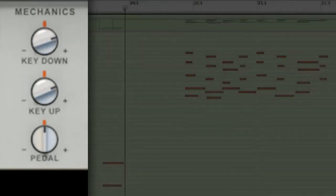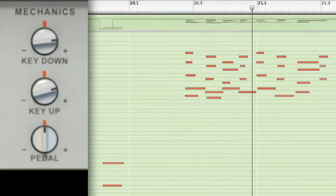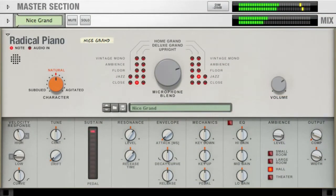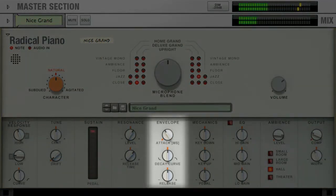Enhance key noise for a more human feel. And of course, you can do more extreme adjustments for special treated piano styles.